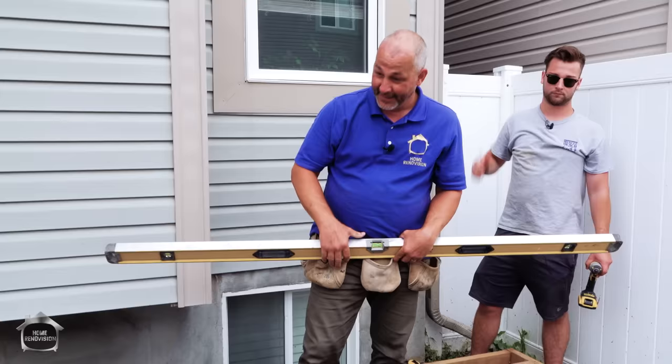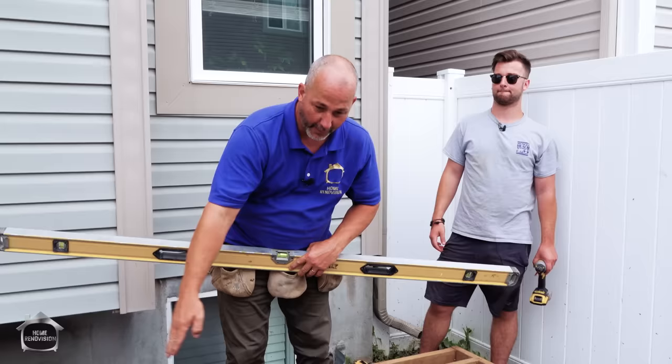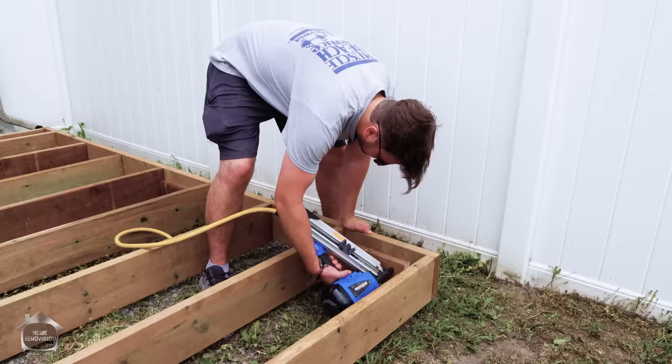Once we've got the four corners done, we'll do that with the rest of the joists to get rid of any deflection issues. We can do that all the way down the middle as well, so we have contact with the ground every five feet.